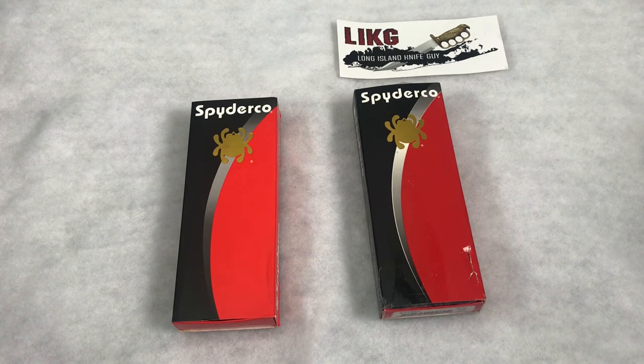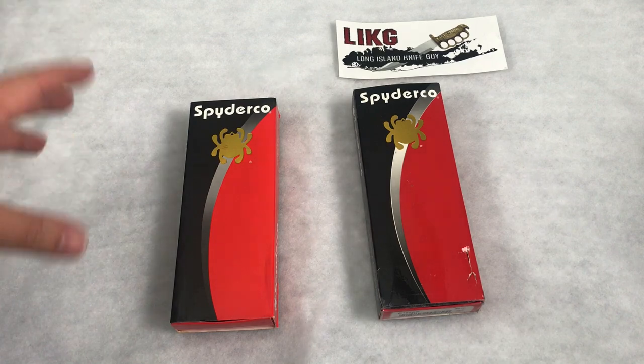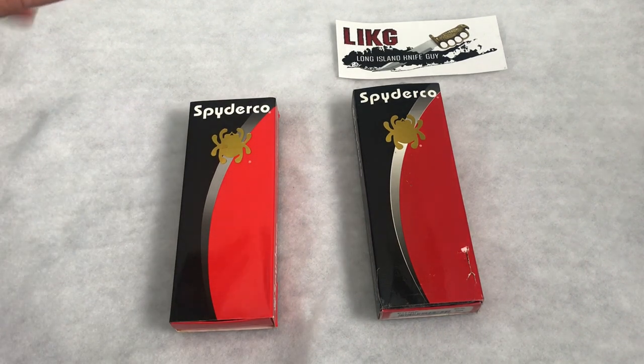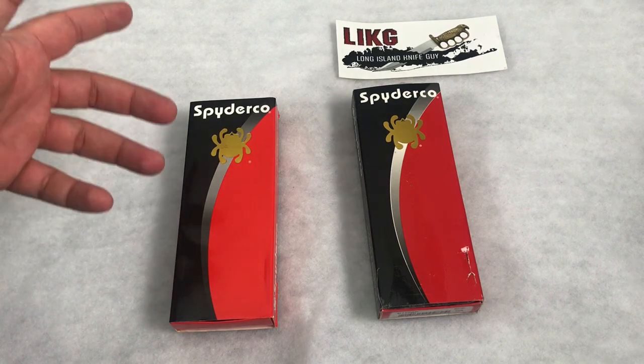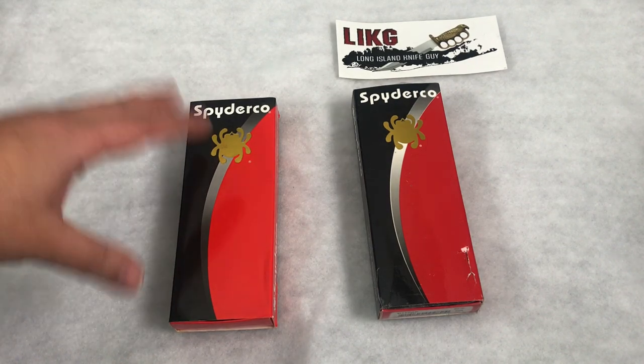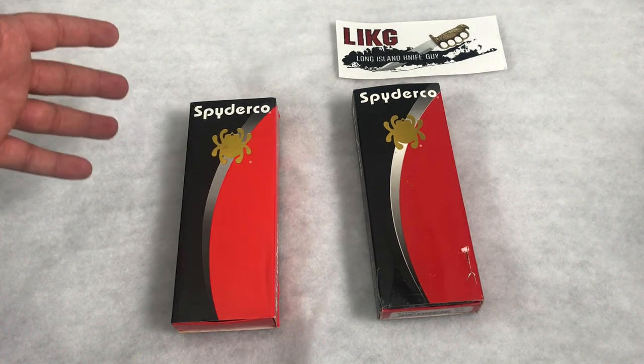Hey guys, welcome back. Today we're going to be taking a look at a Spyderco clone versus the real thing. If you were watching the channel back about a year ago — December 2018 — I bought a Spyderco, actually two, on Wish, and it was pretty apparent right off the bat when I got it that it was a clone. I expected it to be a clone.